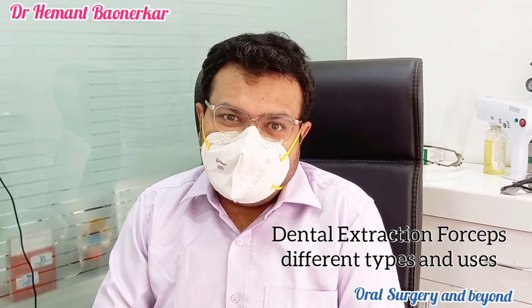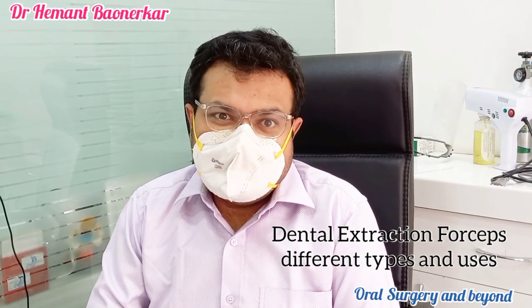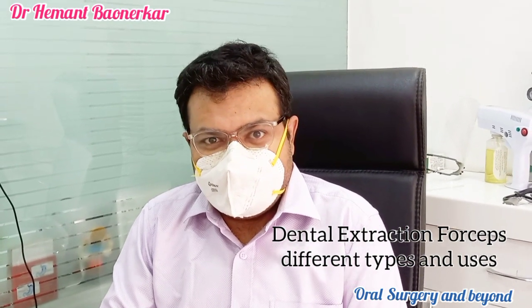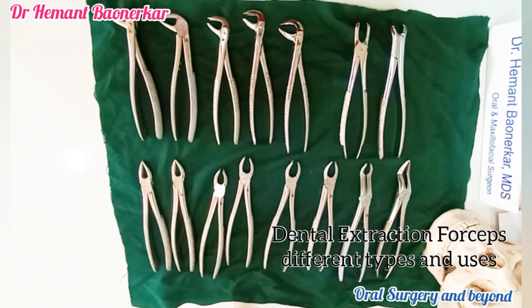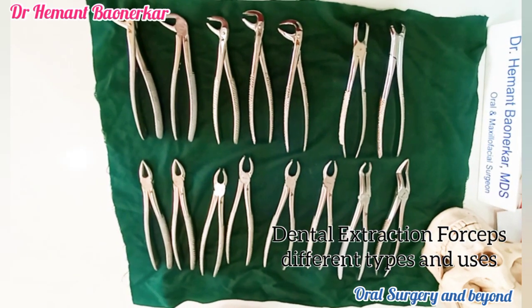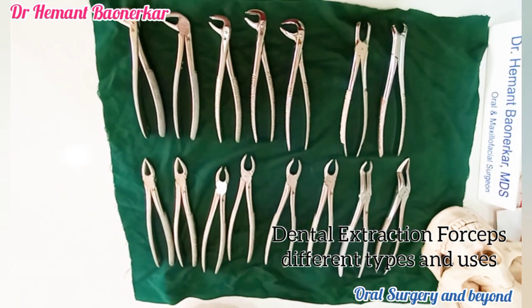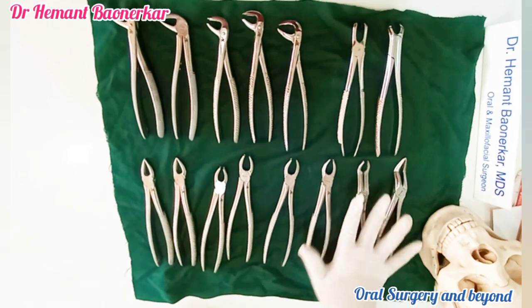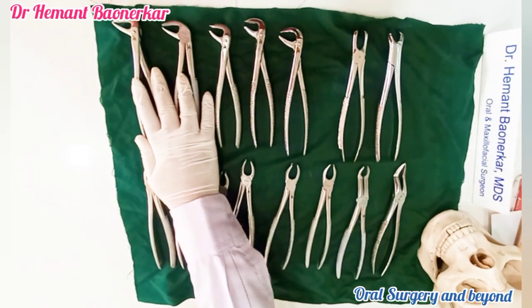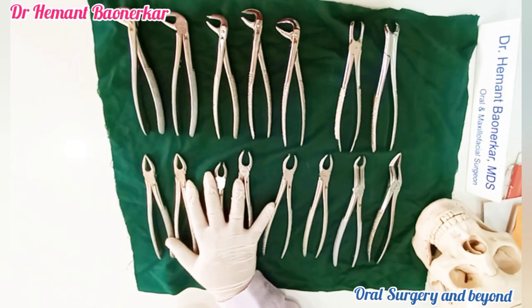Today, I am going to cover in my today's session only dental extraction forceps. Let us start with the extraction dental forceps. Basically, we use two types of main extraction forceps: one is the maxillary extraction forceps, and the second one is the mandibular dental extraction forceps. These are the main types of extraction forceps.